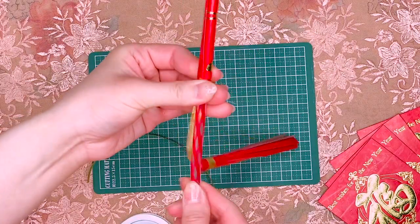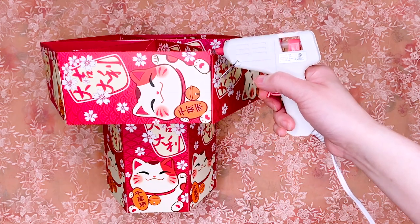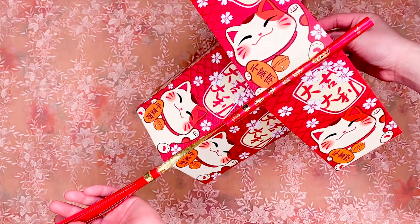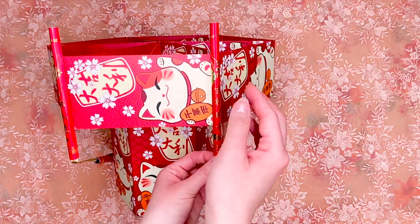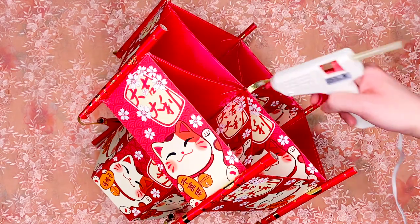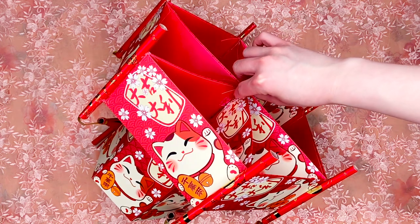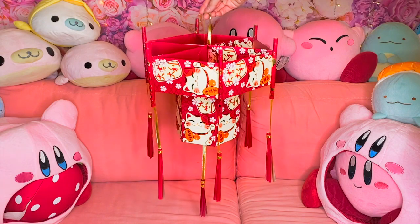You can also use a strip of paper from the excess we cut off from the envelope to attach the tassel to the fixture. Any adhesive will work depending on its strength. Make six in total. Attach the tassels to the edges of the top frame with glue. Glue a ribbon at the top to hang the lantern wherever you like. Bonus points if you make a tassel for the bottom!